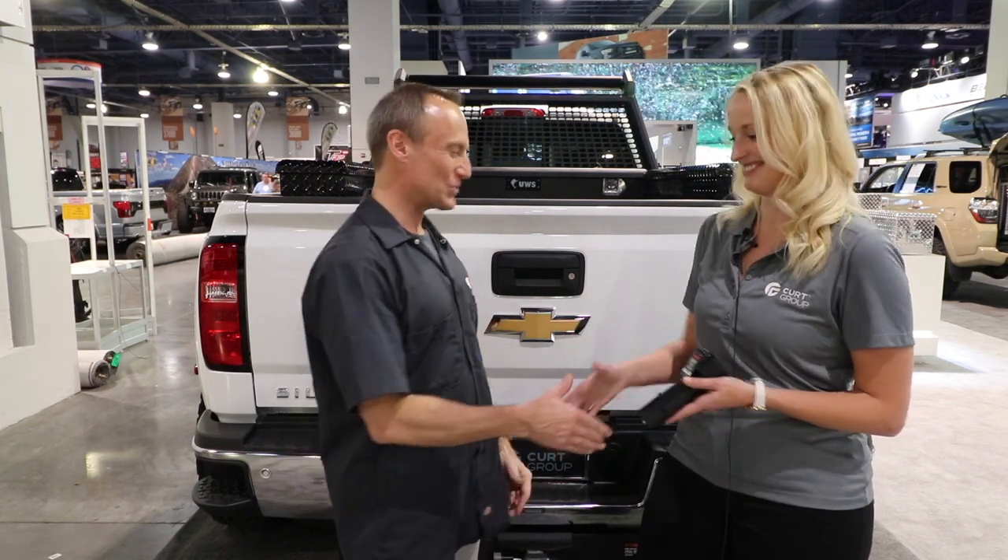Thanks very much, Christy. If you enjoyed this video, share it, smash that like button, and if you want to see more, please subscribe and ring that bell so you're one of the first to know when a new video comes out.